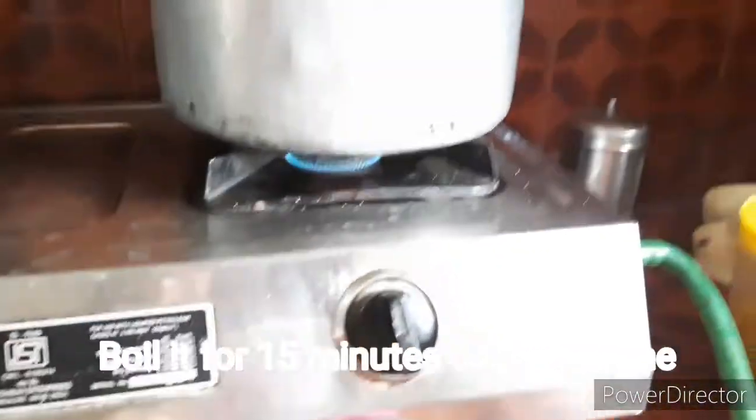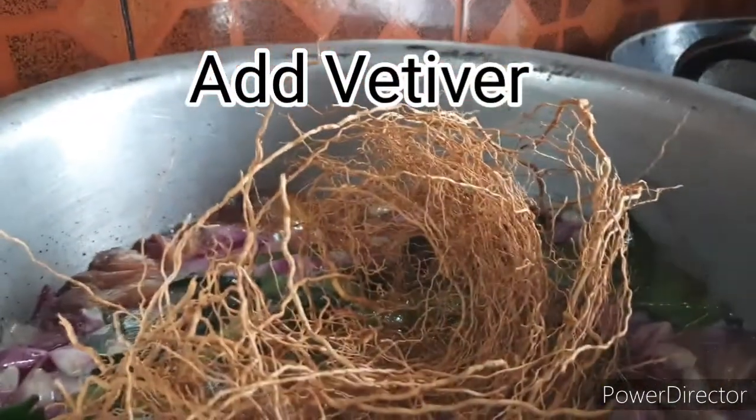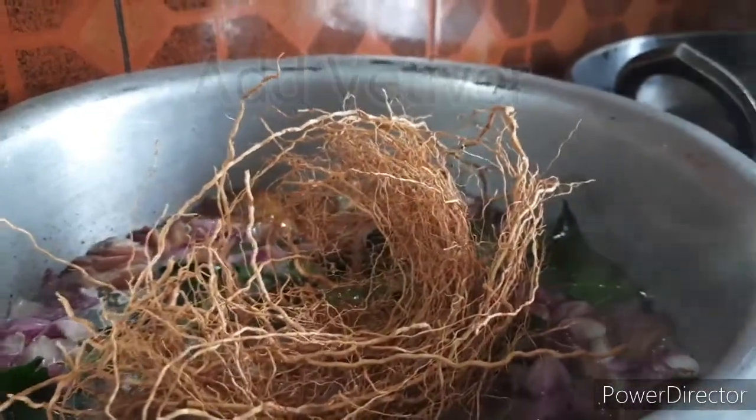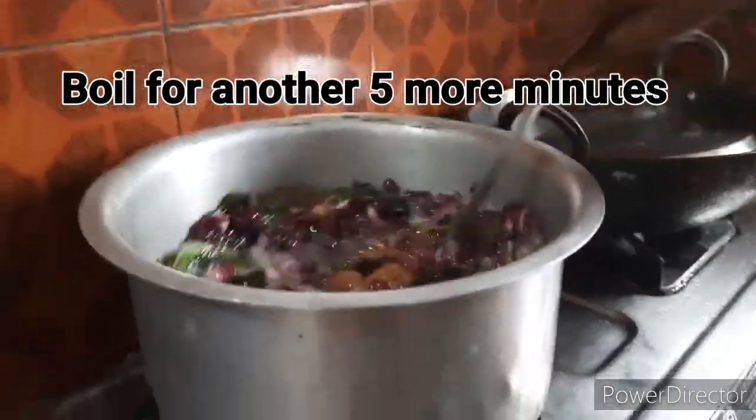After adding all these things, I'm going to boil it for 10 to 15 minutes on a high flame. After that, I'm going to add vetiver — vetiver is also very good for your hair. Then I'm going to mix it and boil it for another 5 minutes, and after 5 minutes switch off the flame.